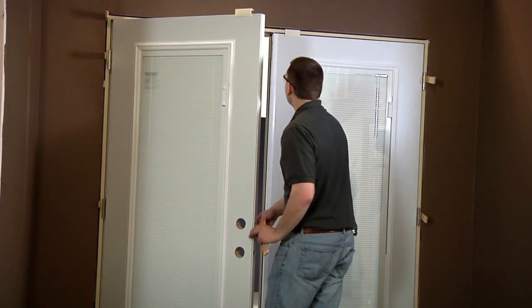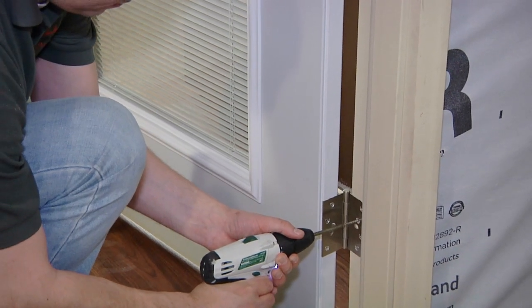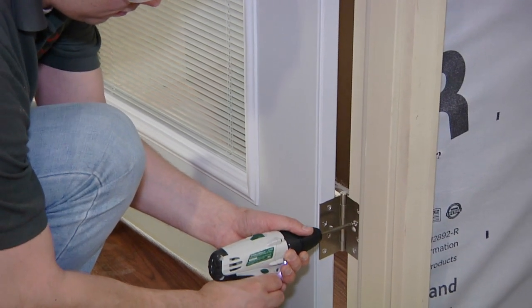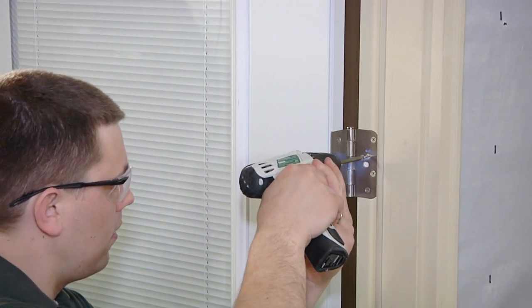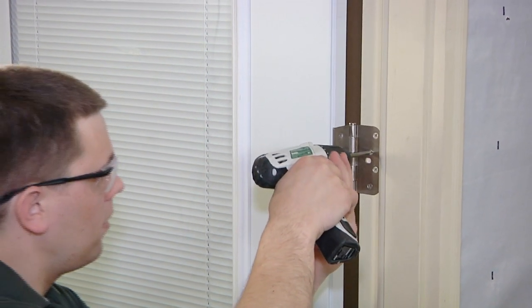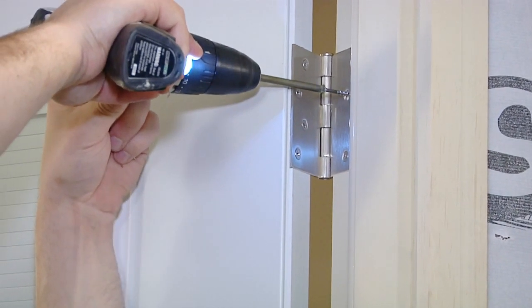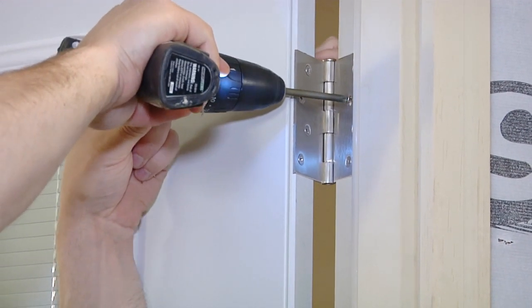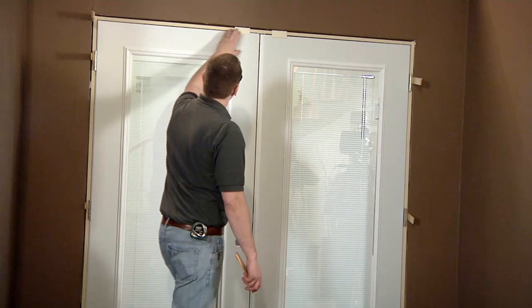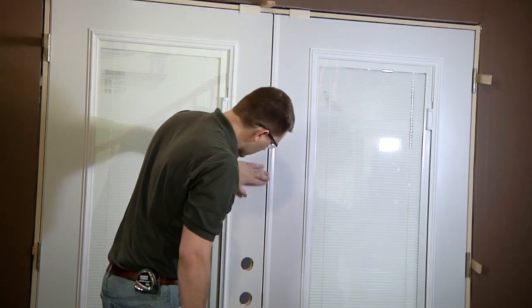Open the active door carefully and recheck for plumb. Finish screwing the hinge jamb into place by removing one screw from the middle and bottom hinges and installing a two and a half inch drywall screw into the hinges and through the shims and rough opening. Install a second two and a half inch screw into the top hinge to prevent the door from sagging. Repeat the previous steps on the inactive door hinges. Close the door unit and recheck the margin around it — it should be even horizontally across the top of the header and vertically from the header to the frame.